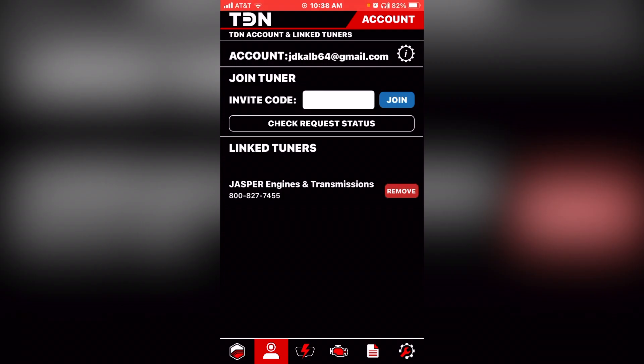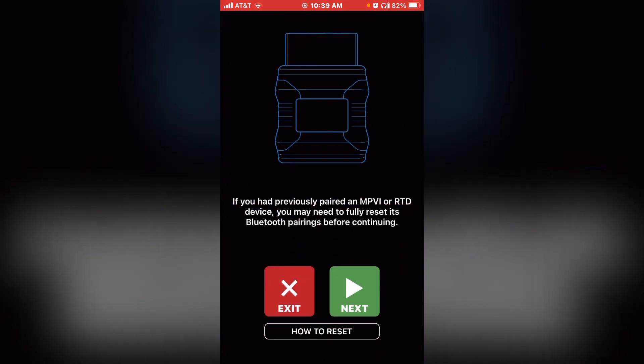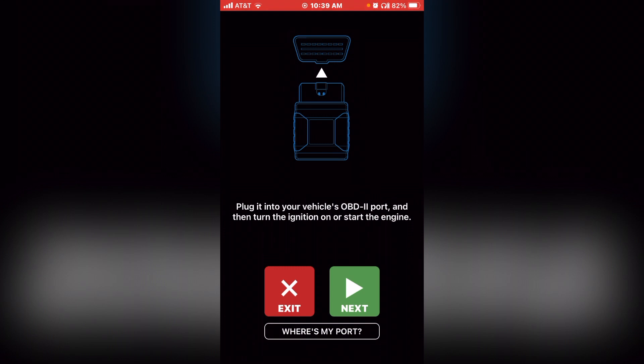Now that you have the app downloaded, created your HP account, signed in, and have Jasper Engines as your linked tuner, go to the tools menu. We're going to sync your phone to your RTD device. In the tools menu, select 'RTD first time setup' and follow the prompts on the screen. Select next — it will remind you that you need Bluetooth turned on. Select next again, then plug the RTD into your vehicle's OBD port and select next.